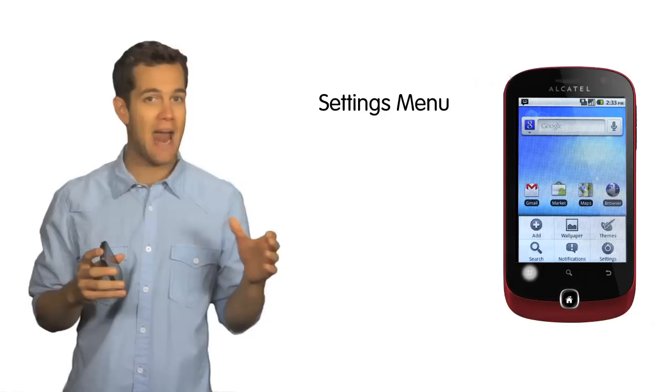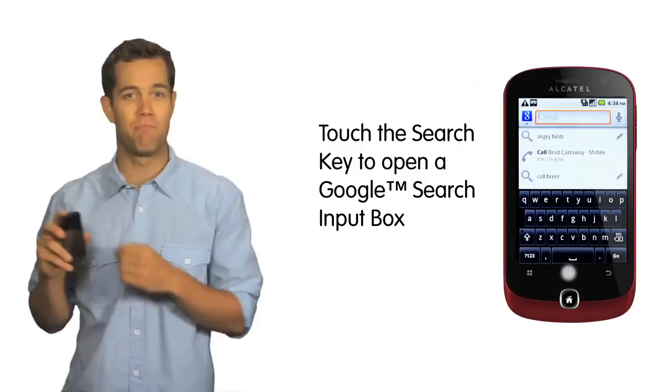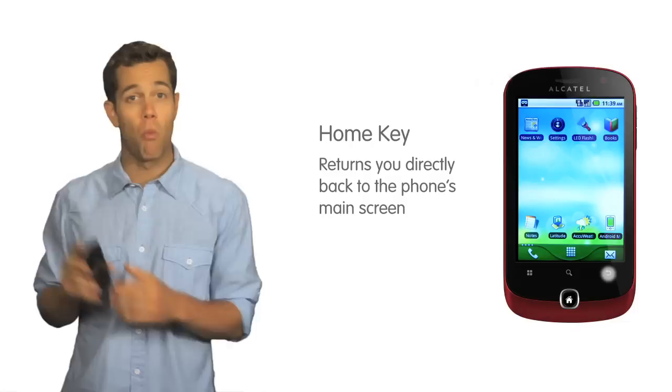Pressing on the menu key will quickly allow you to access the settings menu, where you can add applications, change wallpaper and themes, launch a quick search, or make changes to the phone's notifications or settings. Touching on the search key opens up a Google search input box that will enable you to search for anything located on the phone or on the internet. Additionally, the back key will enable you to go back to the previous menu or screen while in any of the phone's applications.